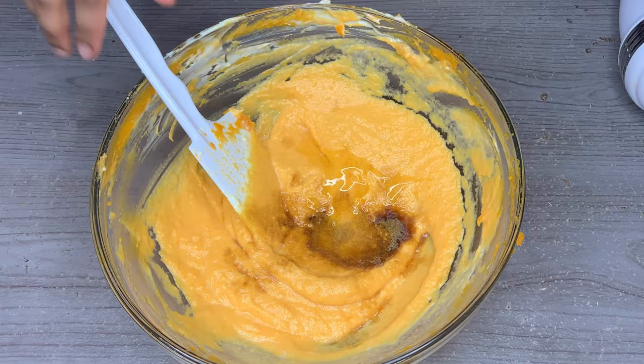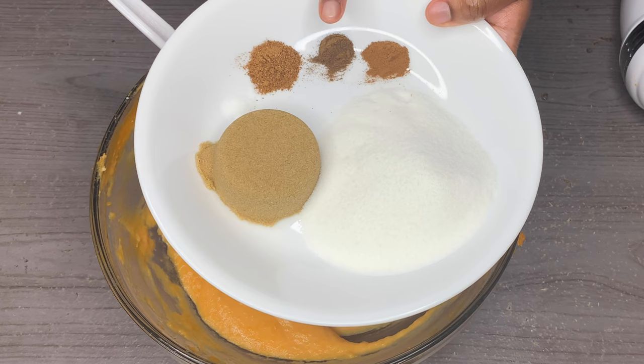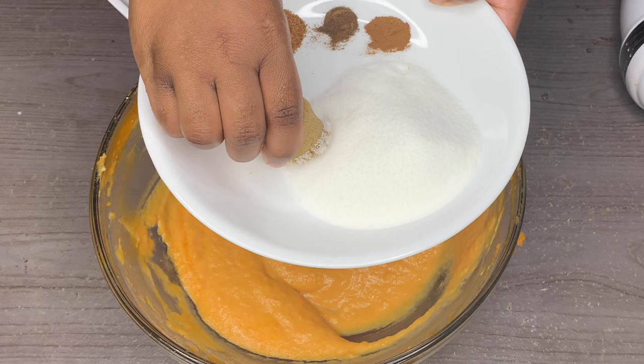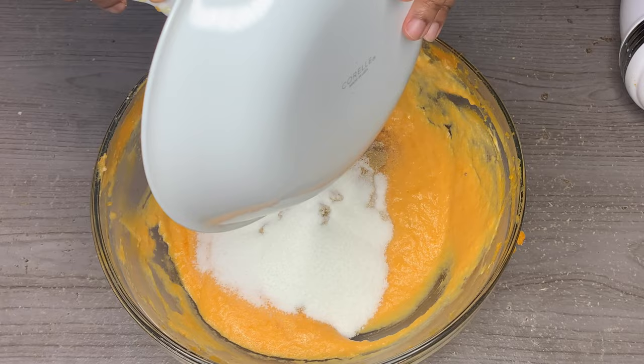Now we're going to add in our sugar and spices: one fourth cup dark brown sugar, one cup granulated white sugar, one fourth teaspoon cinnamon, one fourth teaspoon allspice, one half teaspoon of nutmeg, and one eighth teaspoon of salt. I'm just crumbling up that dark brown sugar before I put everything in. Again, all the measurements will be down in the description.